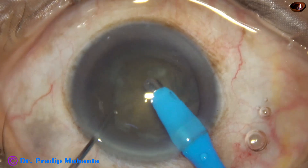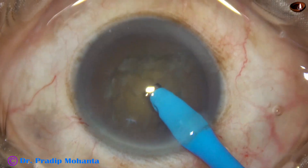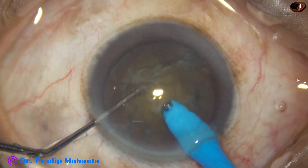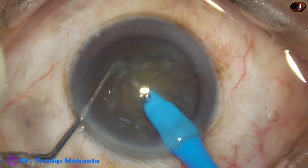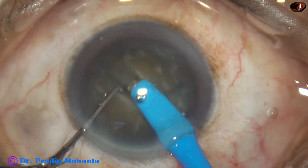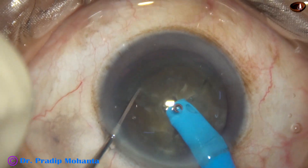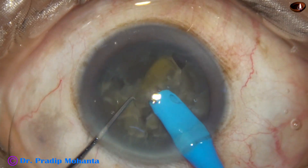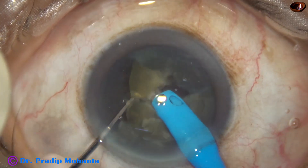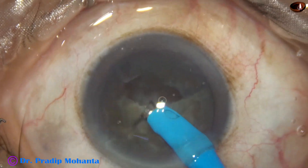Now see the direct chop — some superficial lens matter is removed. The tip is buried into the substance of the nucleus, it goes through the nucleus for some distance, and then the nucleus is chopped. Rotate the nucleus 180 degrees, and now this semi-nucleus is held and chopped. This free nuclear piece is emulsified, and then the other nuclear piece is divided into 2 smaller pieces and emulsified.